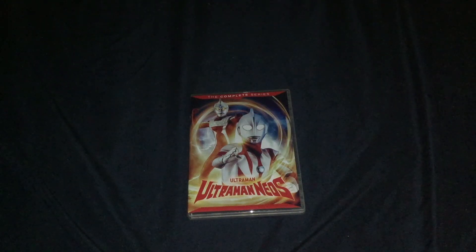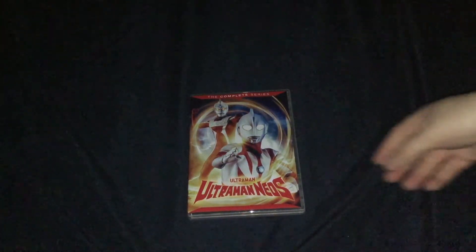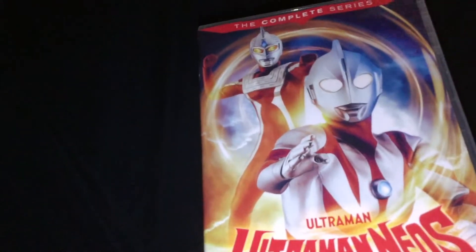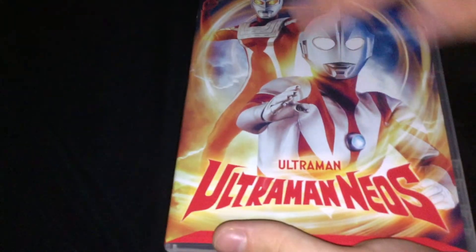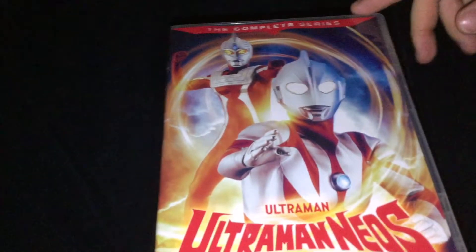Hi everyone, it's Shakes here, and I'm here to do a review for today of Ultraman Neos: The Complete Series DVD set. This one's one of the smallest of these, as it's just a two-disc set. On the front you've got Ultraman — Ultraman Neos, or Neos — I have no idea how to pronounce that — The Complete Series, on the side right here.